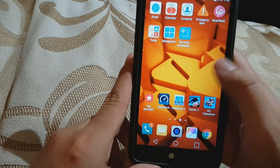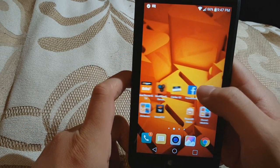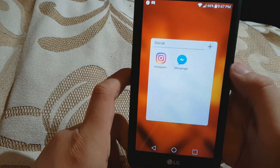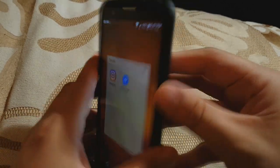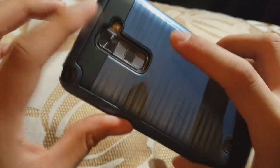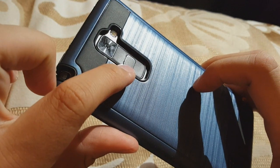A lot of people want to know how to screenshot, so let's say I want to screenshot this screen right here — my social. All you have to do is hold down the volume down and the power button at the same time. There's the power button and there's the volume down.